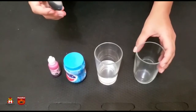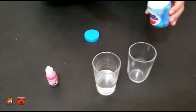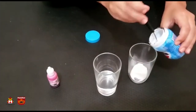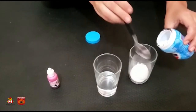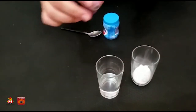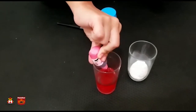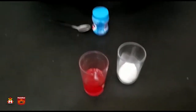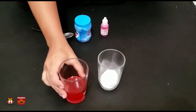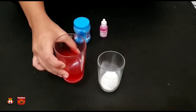So first, we get the cup. We put some baking soda inside — I'm gonna use two spoons. Now I'm gonna mix the food coloring inside the vinegar. Are you ready to see what happens? One, two, three... Go!